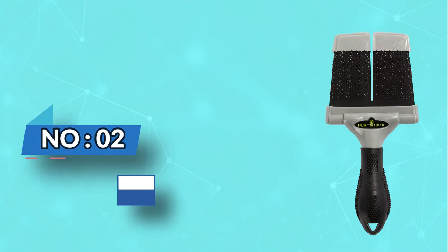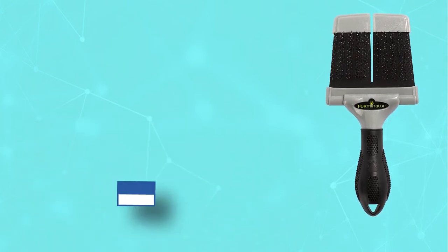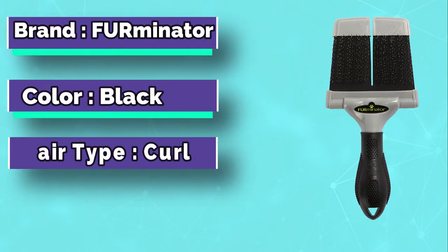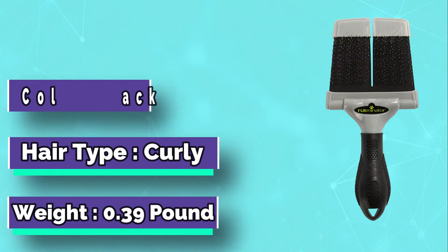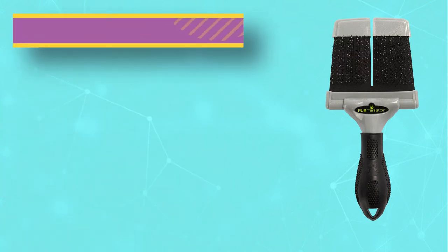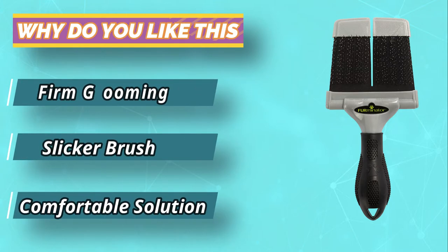Number 2: FURminator Brush for a Corgi. The best brush for Corgi for the money is the FURminator because it is a comfortable option that reduces pressure on your pet's skin when you are brushing. It has a dual flex head that moves with the contours of your Corgi's head and body, keeping the bristles in the best working position to comb effectively yet remain a relaxing experience.